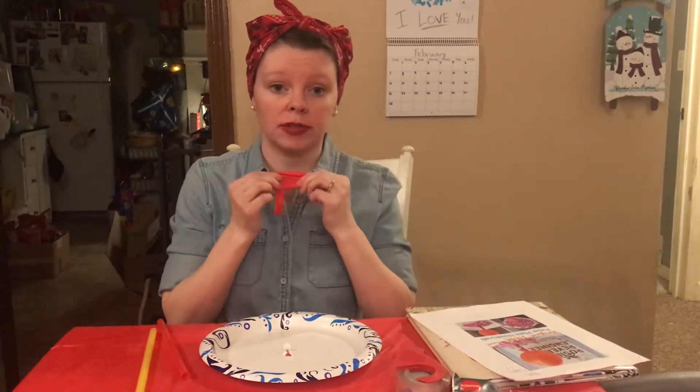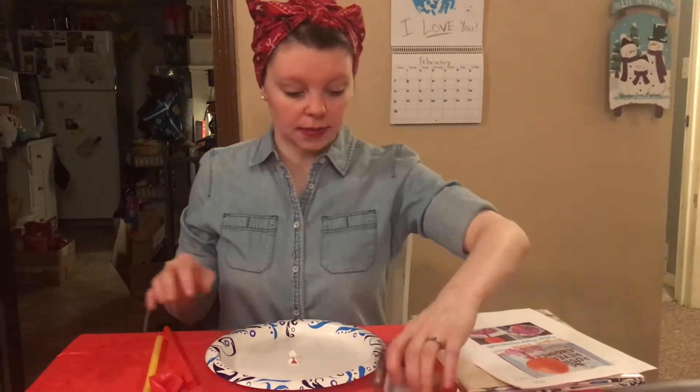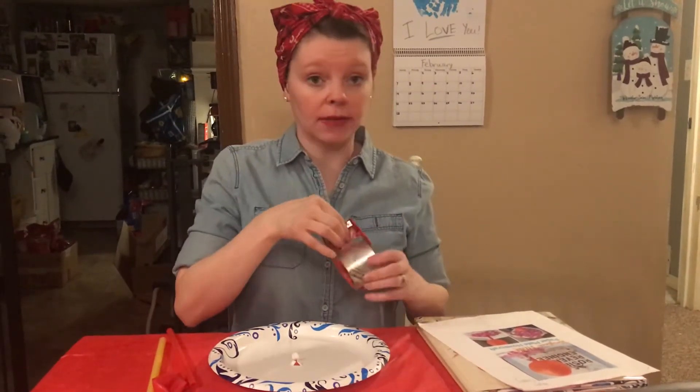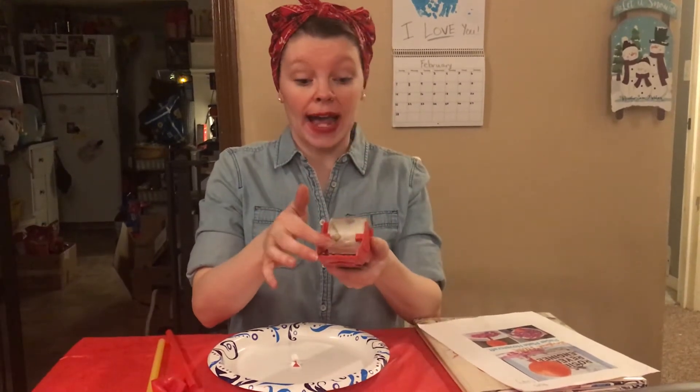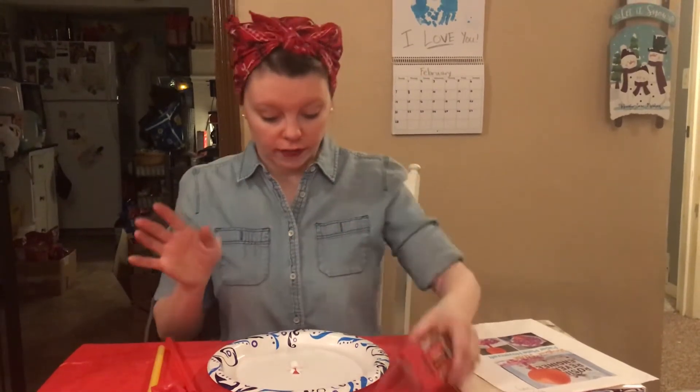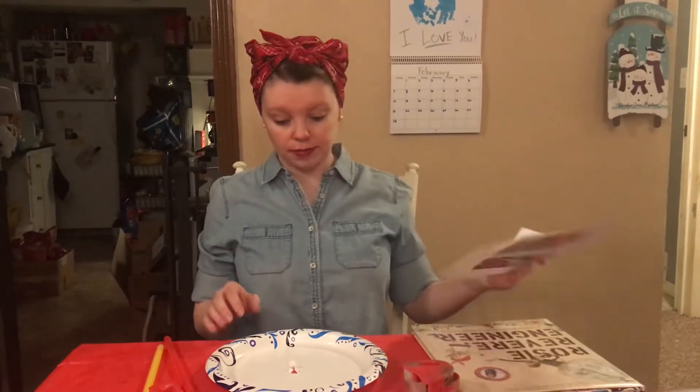You will need a balloon, which I did not provide this time — I kind of forgot — but they're really cheap and easy to get at our local dollar store. Then you're going to need some tape. The instructions called for duct tape, but I didn't have any, so I used some heavy-duty packing tape. Okay, so the first step is to take your scissors.